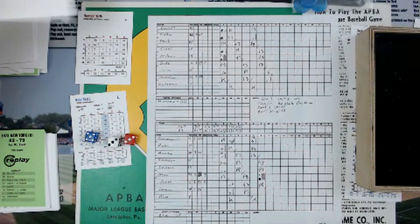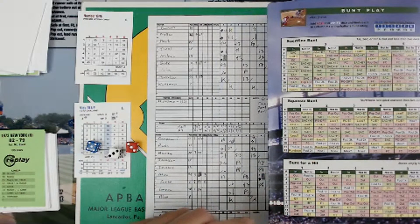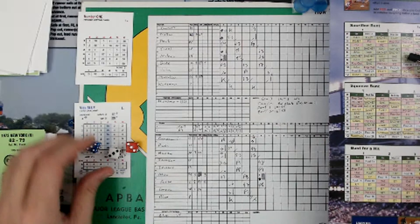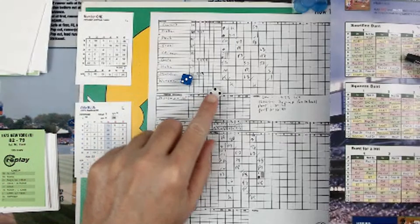Jerry Kuzman — pretty fundamentally, he's going to try to bunt. So we're going to have to go to the bunt chart. The sacrifice bunt chart is on the back of the hit result chart. We have to check what Kuzman is — he's a pitcher batting, card 3 bunter. The infield is in, they're expecting him to bunt. We'll roll 3d6 in case we need it.